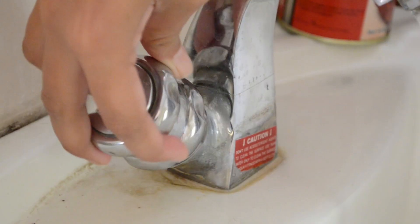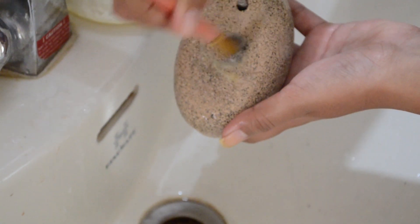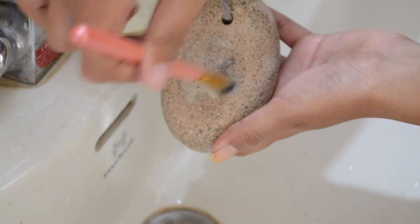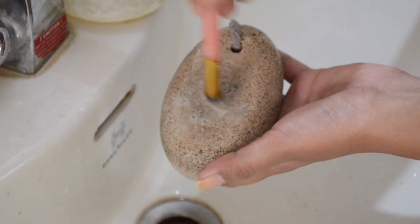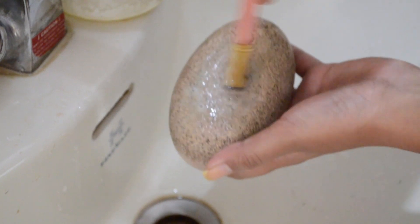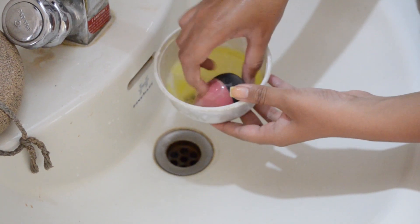If your pumice stone gets dirty or soapy, you can just wash it simply underwater and continue. The best thing about using a pumice stone is that it lasts forever — you don't have to repurchase it and it's really cheap. Once I do this process of soaping and swirling, I do not rinse immediately. I let it sit, so by the time I finish the last brush, the first brush has sat for a good 10 to 15 minutes.